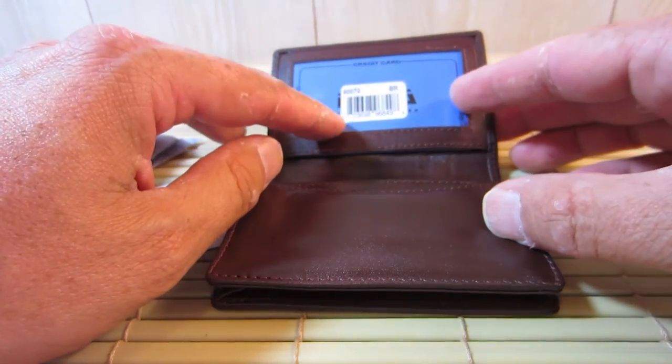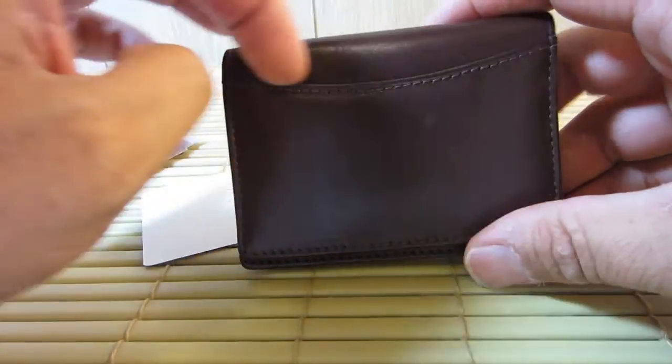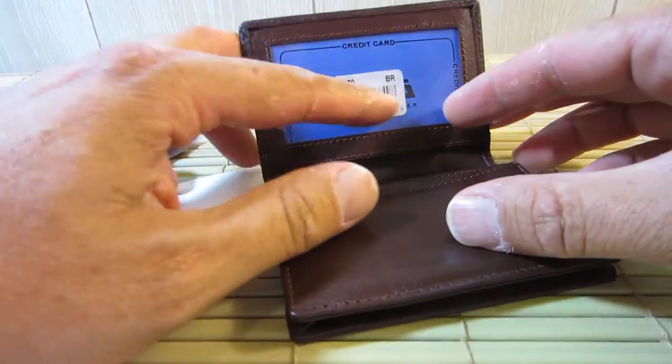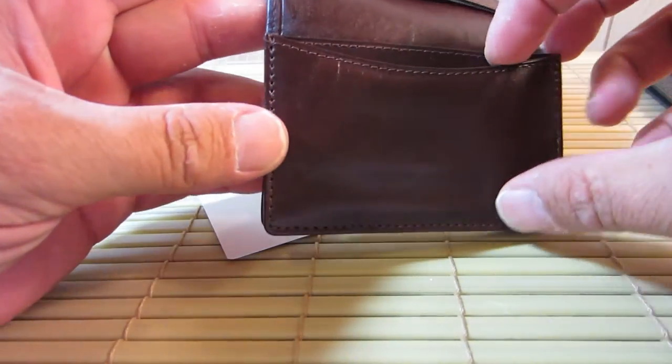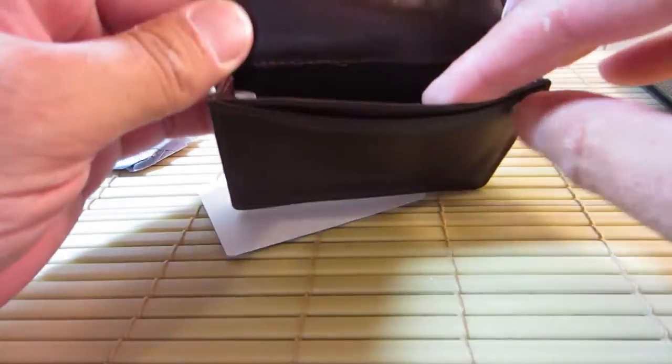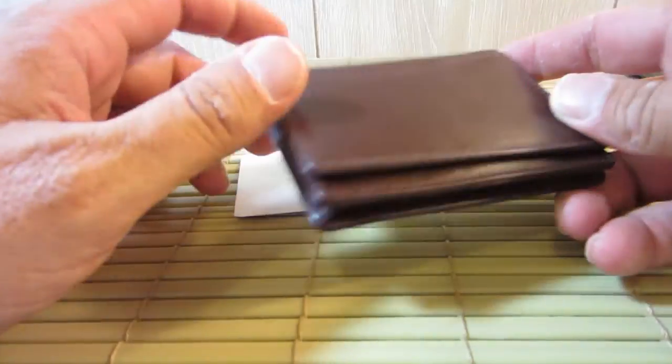It does have the plastic ID card window, which is nice. It has a slot on the outside, so you can flip it up and there's your ID card window, which you can put a card in there. It has one slot in the front, and then the pouch in the back for extra slots. It does not have a money clip, which has been very, very nice.